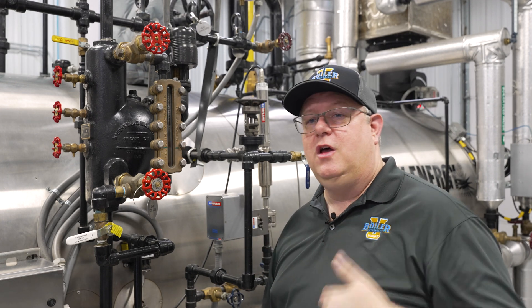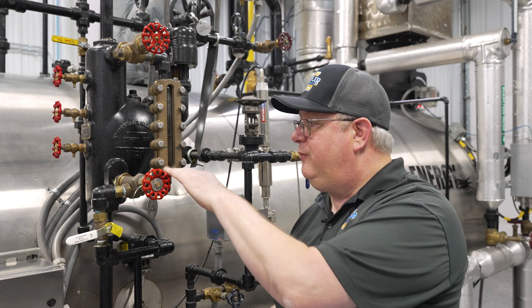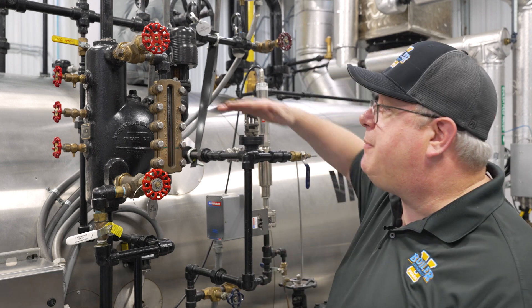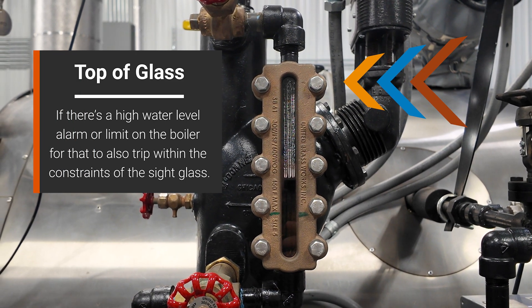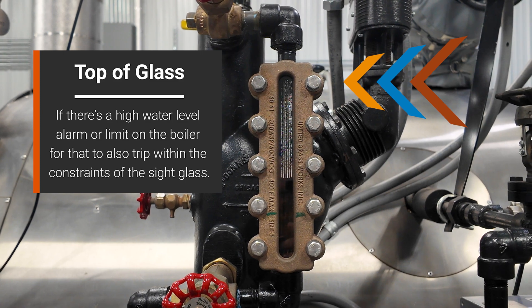It's important for that to be in the correct range. We don't want to continue draining or blowing down a boiler to try to get it to trip if we can't verify actually where that's at. The top of the sight glass is also constrained. We want, if there's a high water level alarm or limit on the boiler, for that to also trip within the constraints of the sight glass.